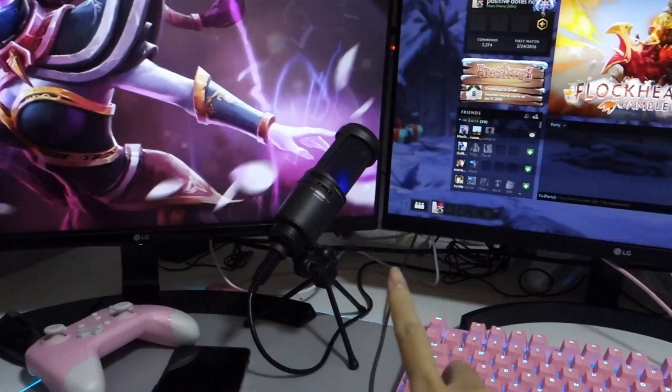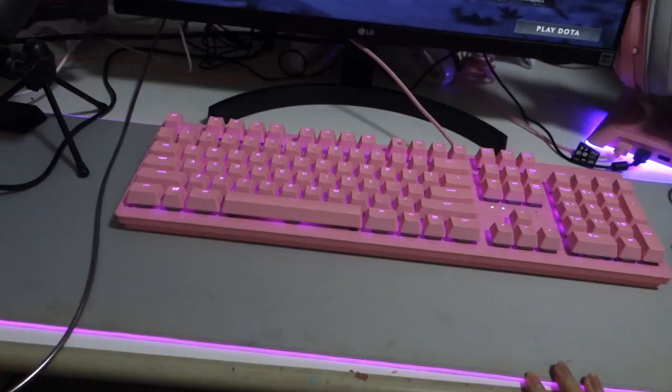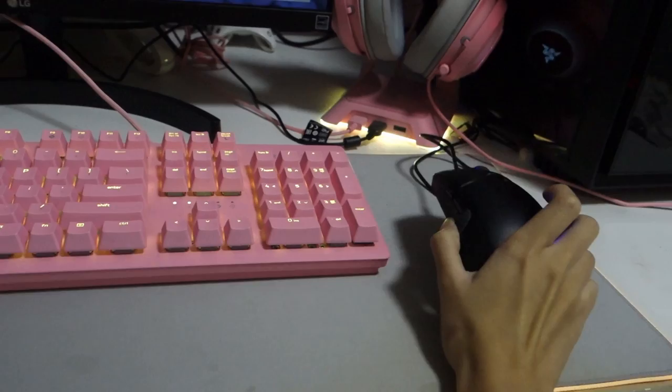This is not the prettiest setup because of my cable management — don't judge me. My two monitors with my mic, my Razer Huntsman Quartz Edition, and that is my Razer Kraken Kitty Edition headset with the stand, also in pink. The mouse pad is grey with LED. The only thing that is not pink is my mouse, which I will be changing soon, and also my PC case.